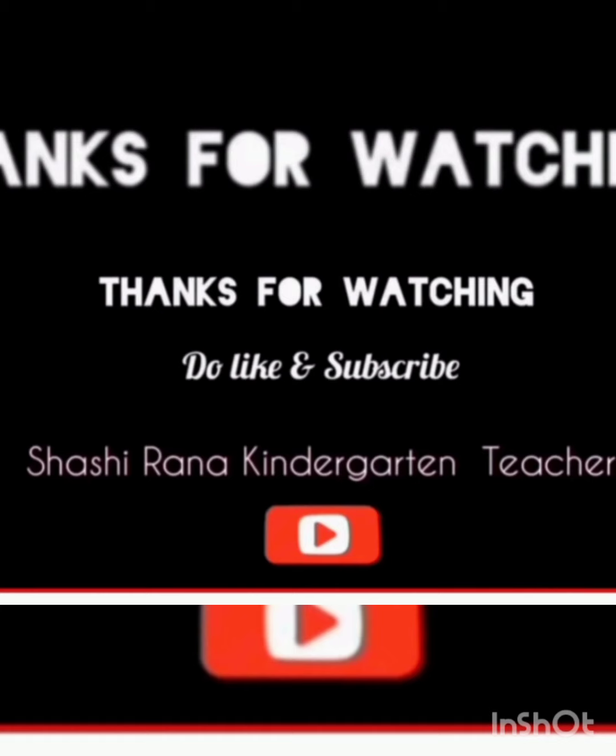Thank you ma'am. Bye. If you like this activity, do like, share and subscribe please.